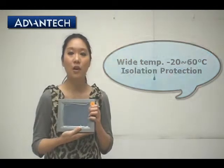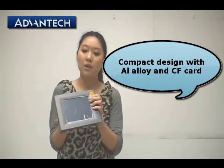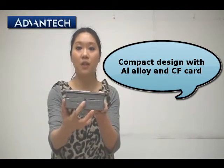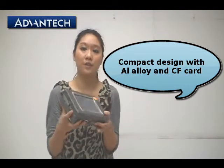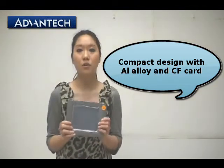The final feature is that the TPC 6x1 Edge has a compact design. The front side has an aluminum front panel. On the side you can see there's a CF card slot, so you can choose to use a CF card instead of a hard disk. This makes it more suitable for harsh environments.